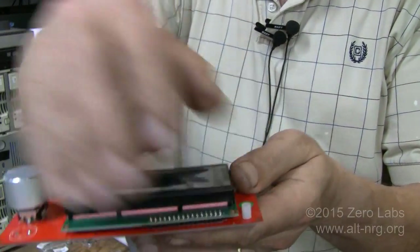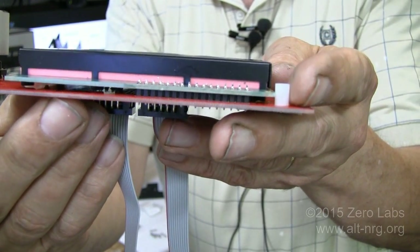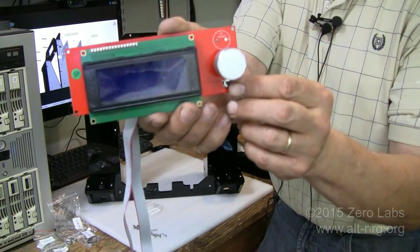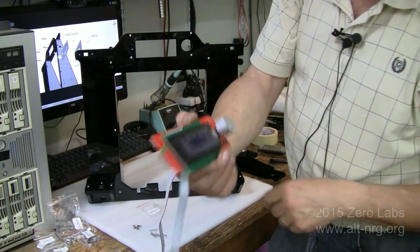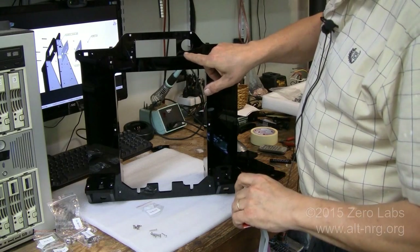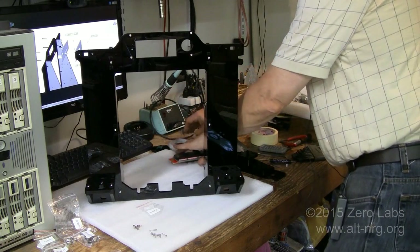Now you can see that the seven millimeter bushings will space this far enough away to allow those pins to clear. I also find it curious — there's a reset button on the board, but there's no hole for it in the frame. I'll be making a hole right here to allow clearance for this reset button. That's dumb.